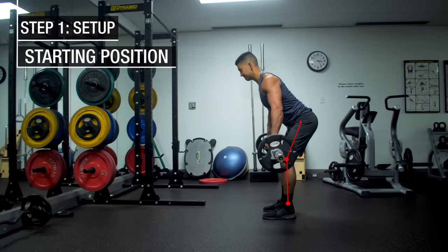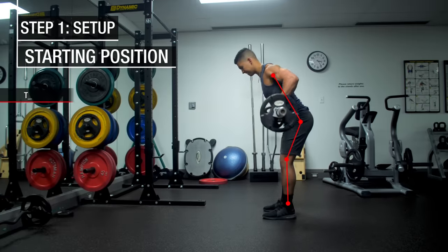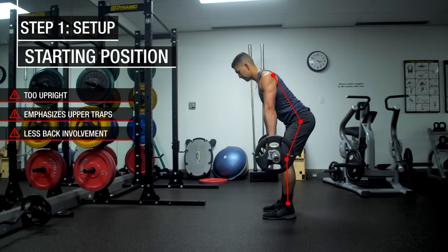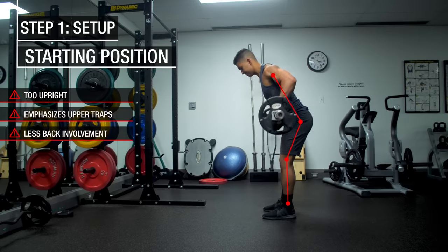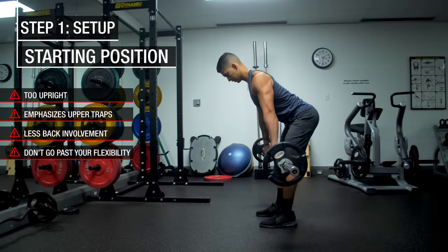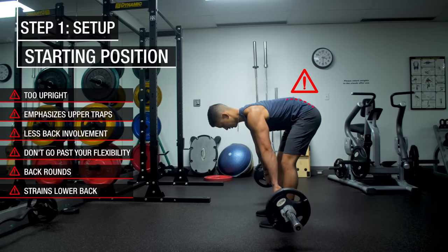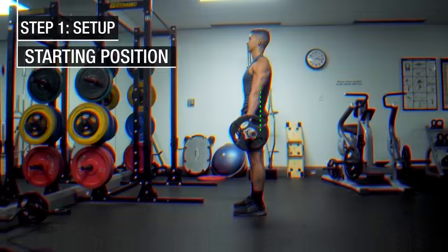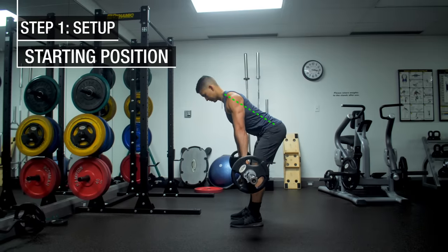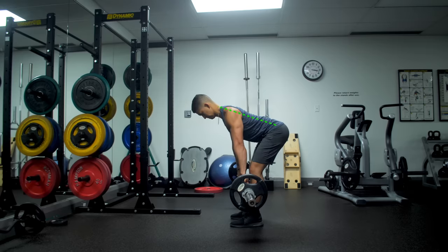Some things to avoid when getting into the starting position: avoid performing the movement too upright, as this is going to emphasize more of the upper traps as opposed to the back due to it resembling more of a shrug movement pattern. And avoid going past your end range of hamstring flexibility by getting too low to the point where your back rounds, as this is going to place a high amount of stress on your lower back. Instead, stick within your range of flexibility to enable your back to remain neutral.